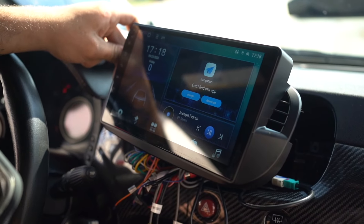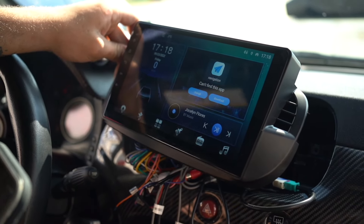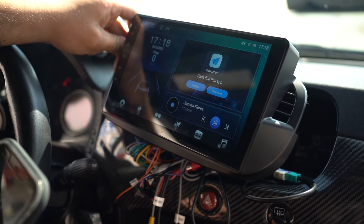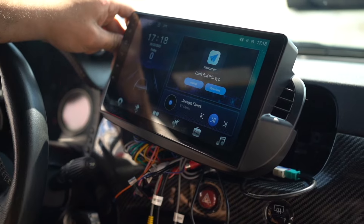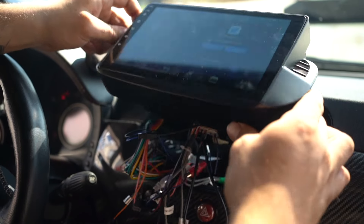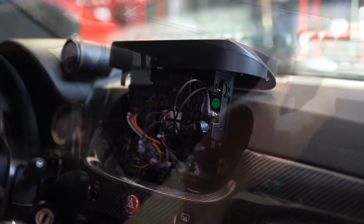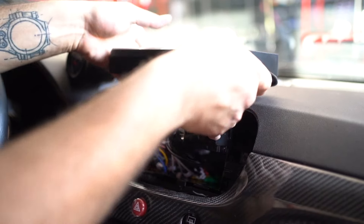Now that everything is hooked up, you're going to want to test your radio. We've got the phone hooked up to it and we're going to test to make sure the sound system is working properly. It seems to work great, so we're going to go ahead and start managing all these wires and button this thing up, and now we can go ahead and fit the radio.